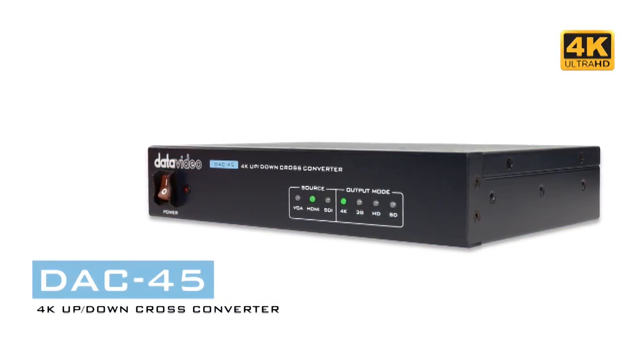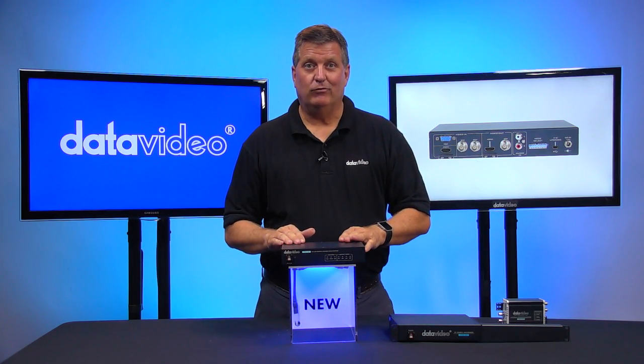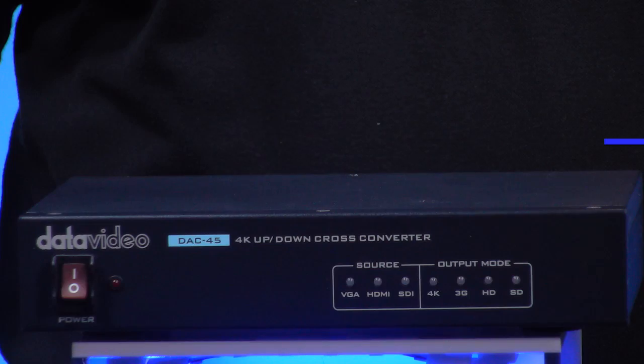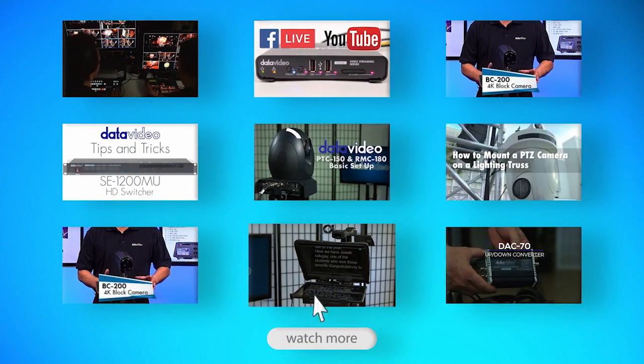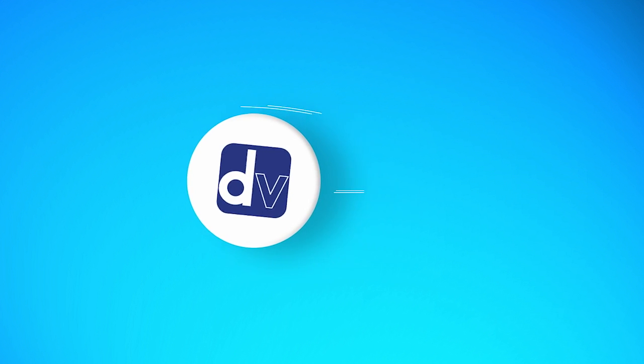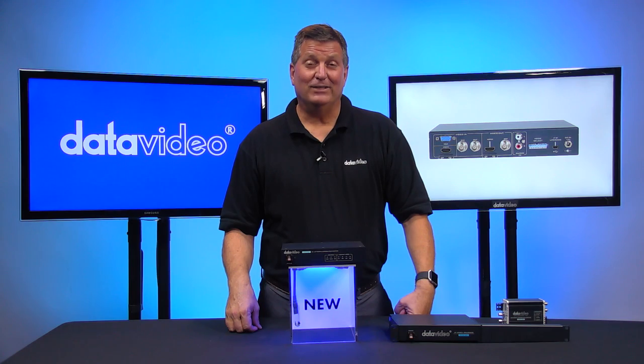It's shipping now, ready to go. So make sure if you're interested in a cross-converter, check out the DAC45. You can read more about it on our website at datavideo.com. We also have a lot of new products coming out in 2017, so please subscribe to our YouTube channel so you don't miss one of our new videos. Thanks for watching.